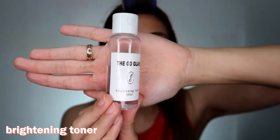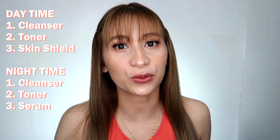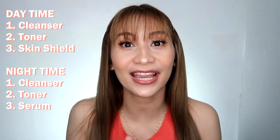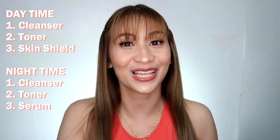There's a cleanser, a toner, serum, and sunblock. So how do you use it? In the morning, you're going to use the sunblock. Then at night, you use the serum. So since it's nighttime now, we're going to use the serum instead of the sunblock.